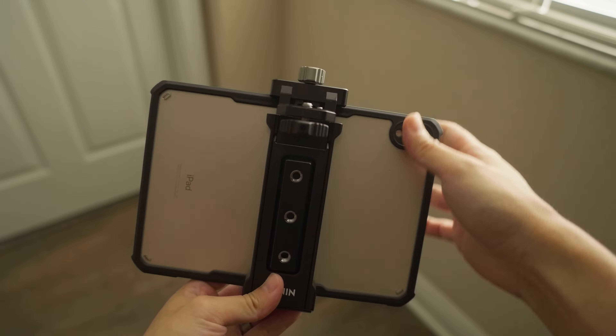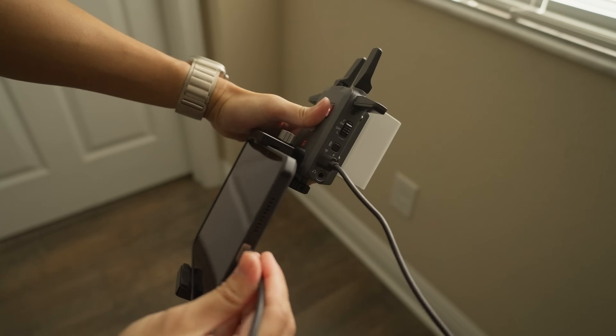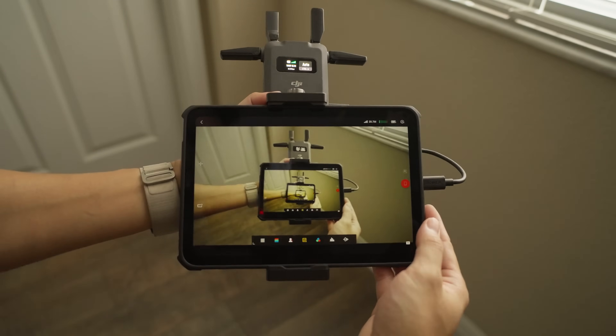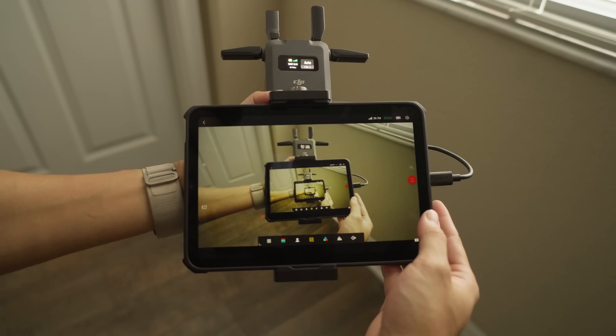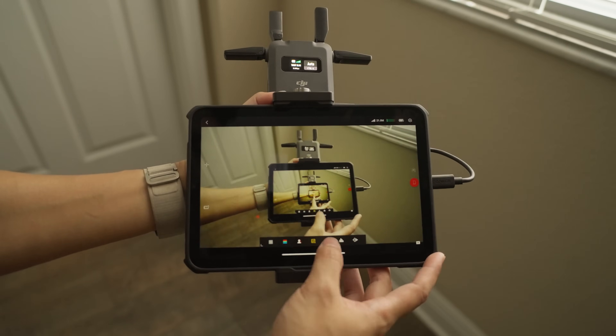Let's say you don't have a camera monitor. You can actually use a phone or tablet you already own with a USB-C port to connect to the receiver directly. Then you can use the DJI Ronin app to turn your phone or tablet into a monitor, with monitoring features like focus peaking, LUT preview, grids, and more.